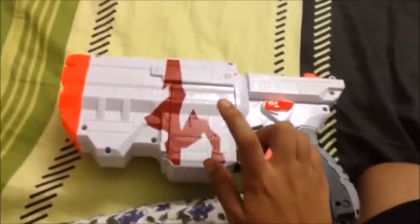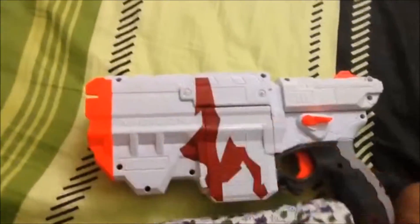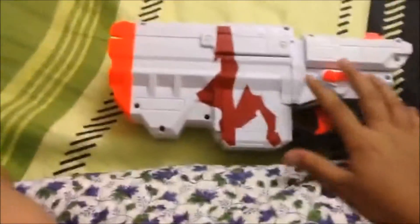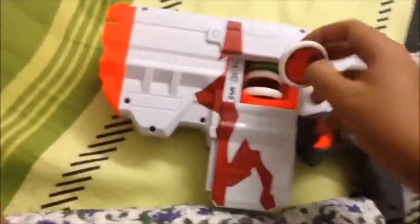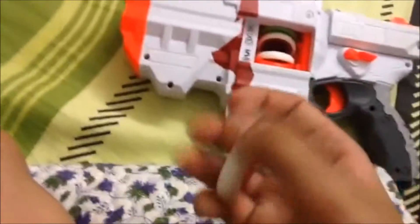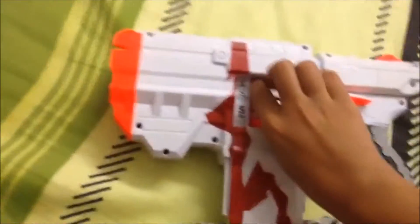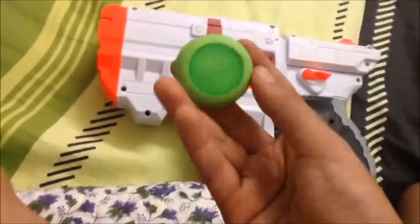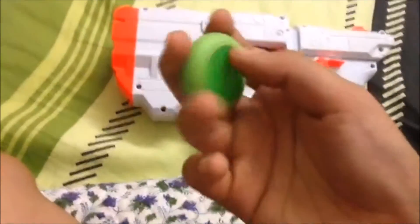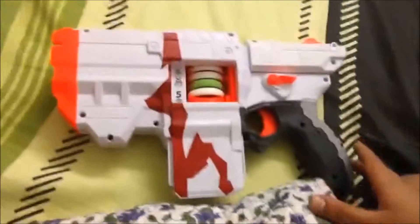This one comes with red and white discs. If you go for the green one, it comes with a green disc, which is compatible with this one also — because I just traded one white disc for a green disc with my friend, so it works. The discs on this gun are quite strong.